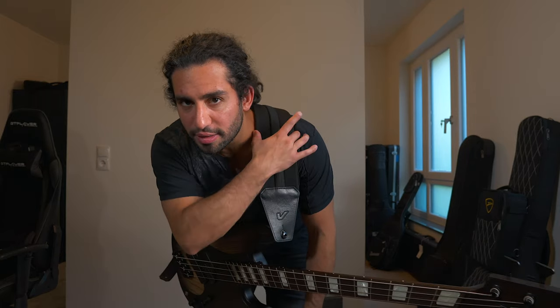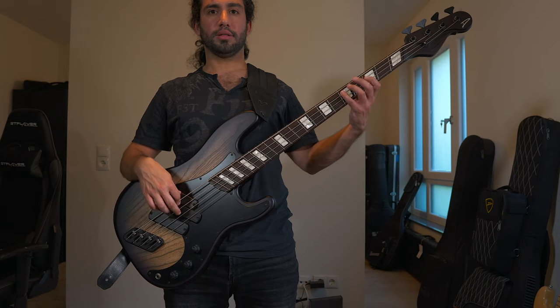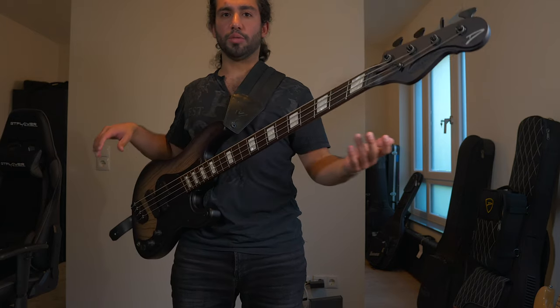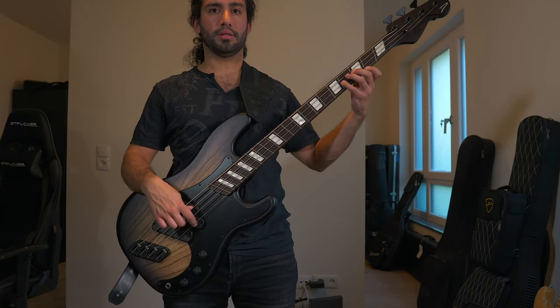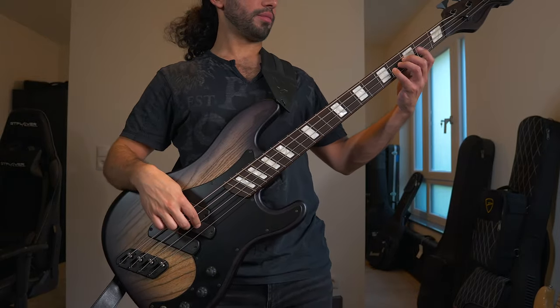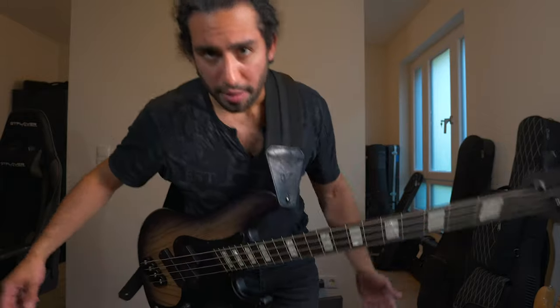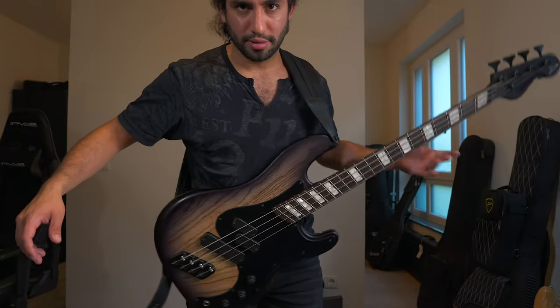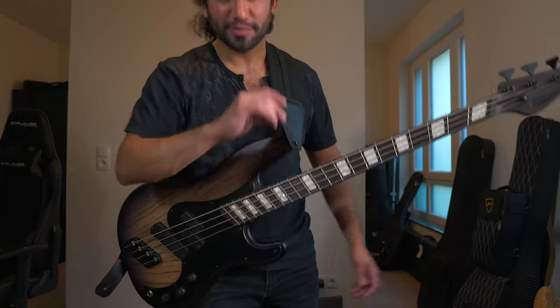As you can see, the bass hangs pretty well. I can move around — it's a very comfortable strap because it is fairly wide here, so it provides a lot of comfort, but it does move a little bit. Not too much, but a little bit.